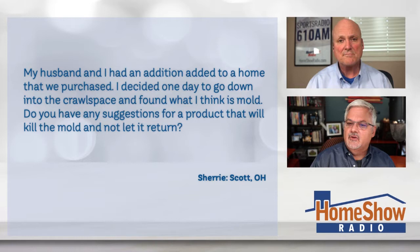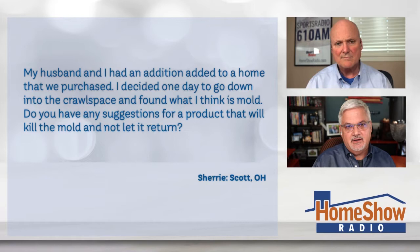Sherry writes to us: my husband and I had an addition added to the home that we purchased. I decided one day to go down in the crawl space and found what I think is mold. Do you have any suggestions for a product that will kill mold and not let it return? But the more important question is, how do you know that it really is mold? Maybe it's just mildew.